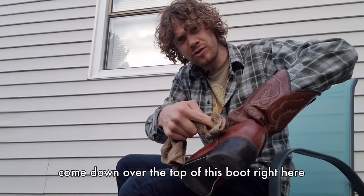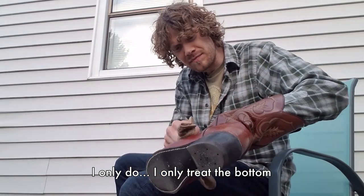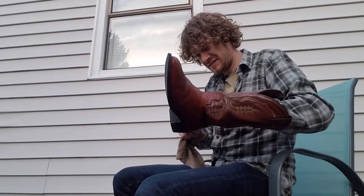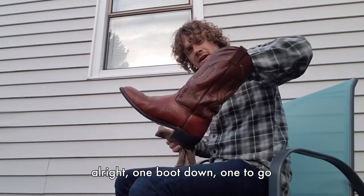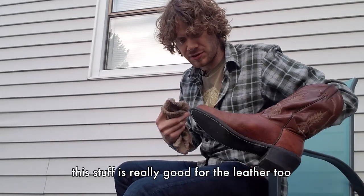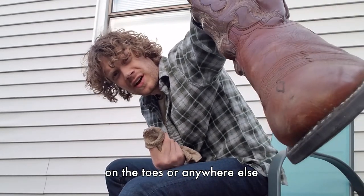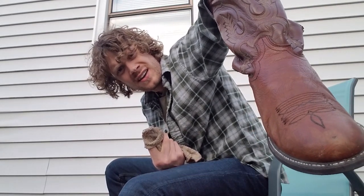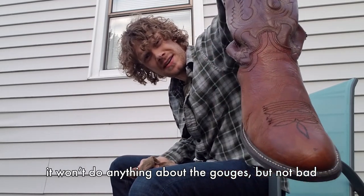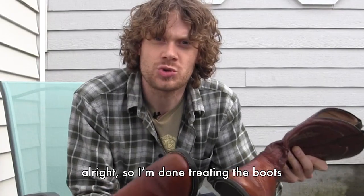Now because the pants come down over the top of this boot right here, I only treat the bottom — the bottom portion of the boot itself. One boot down, one to go. This stuff is really good for the leather too, and it will polish out any of the scuffs that you may have on the toes or anywhere else. As you can see, I kind of have a scuff right there. It won't do anything about the gouges, but not bad.